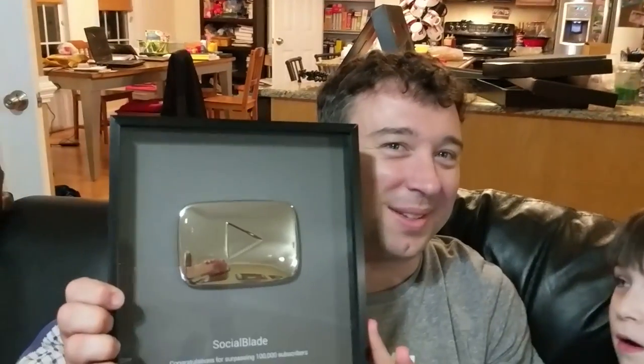You want to join the family — why? Because we do daily vlogs and get awesome things from YouTube! Thank you, YouTube! Bye everybody, bye!